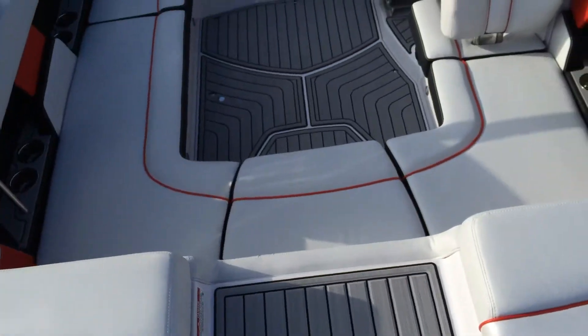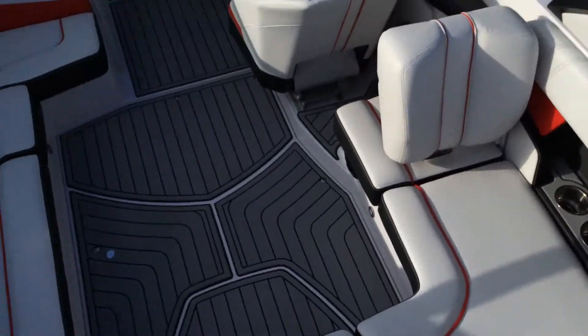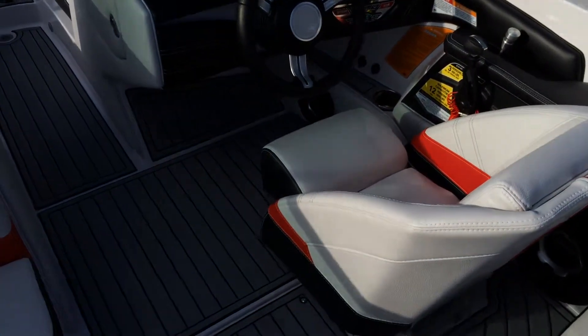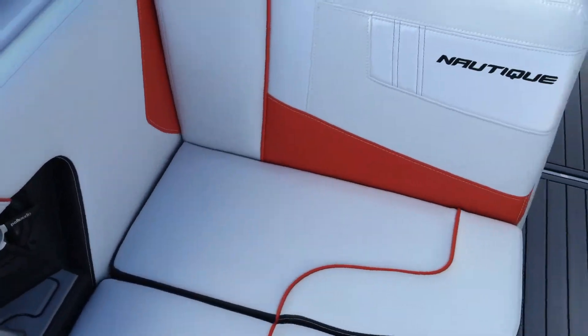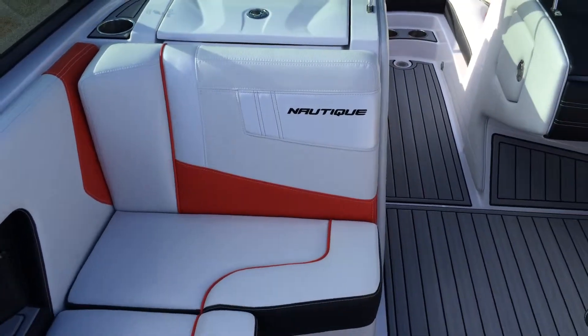This has the Pro Ballast Surf System which gets you an extra 800 pounds in the rear of the boat. There's a driver seat heater and, new for 2015, passenger side seat heat as well — it heats both the base and the back of the passenger port side lean-back.